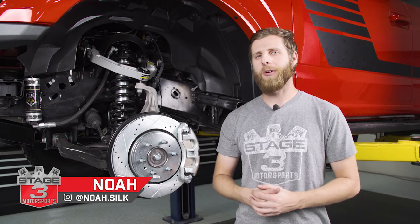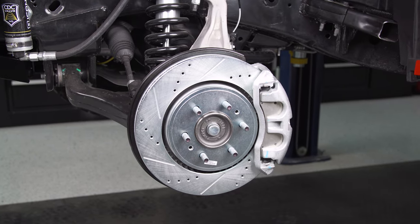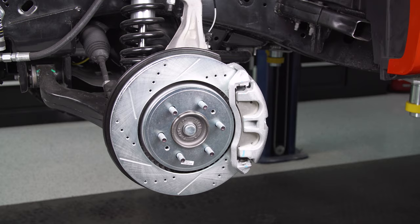What's up guys? Noah from Stage 3 Motorsports here, and today we're going to be showing you how to do an install on a complete Power Stop Z36 brake kit. That's going to involve the drilled and slotted rotors and the new pads.